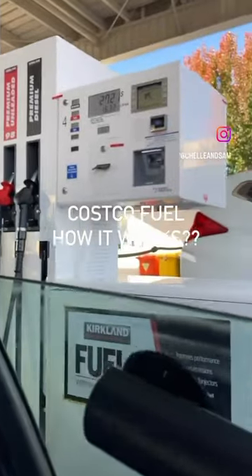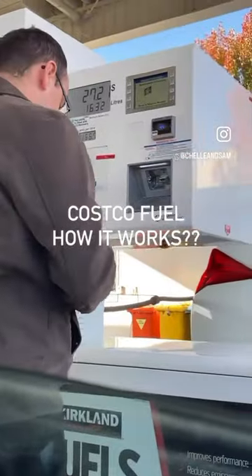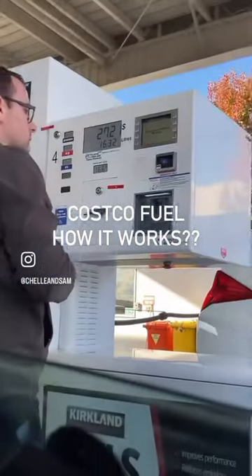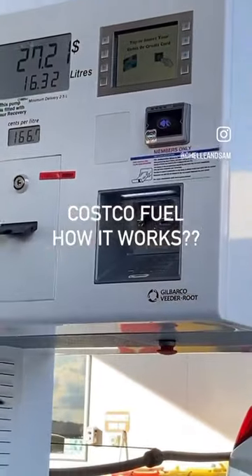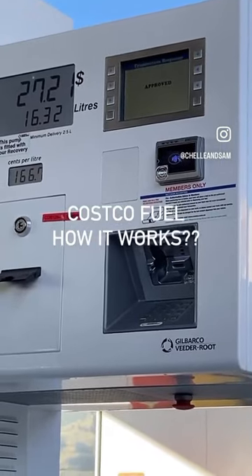Costco fuel: how it works. First, you need to insert your Costco membership card for verification to proceed. Then you need to choose a prepaid amount for how much fuel you need to fill into your car. Once it's approved, it will instruct you to start.